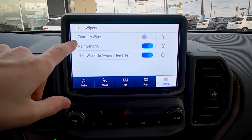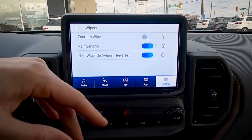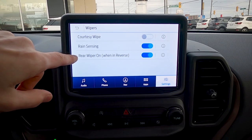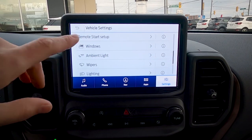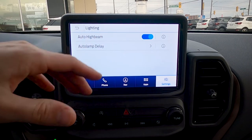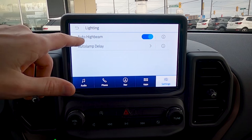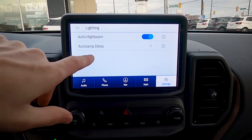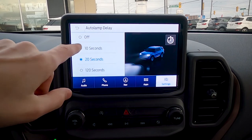This vehicle is equipped with rain sensing wipers — they'll turn on automatically if rain is detected on the windshield. When the wipers are on and you put the car into reverse, the rear wiper will automatically activate as well. For lighting, auto high beam will automatically turn the high beams on in the dark and dim them when it senses an oncoming vehicle. The auto lamp delay setting controls how long the lights stay on after you turn off the vehicle — 10, 20, or 120 seconds, or off immediately.